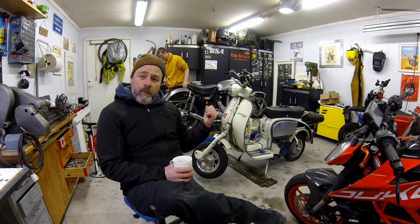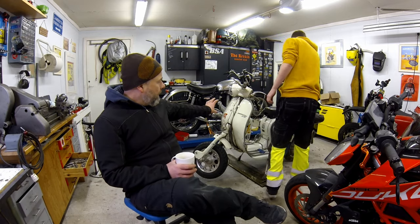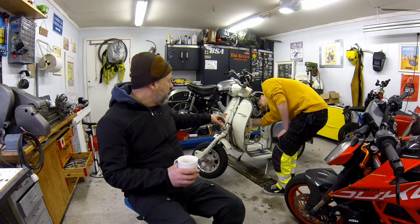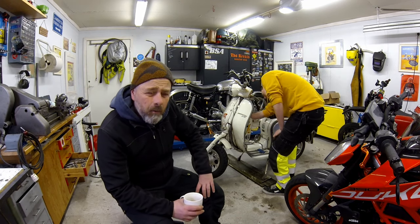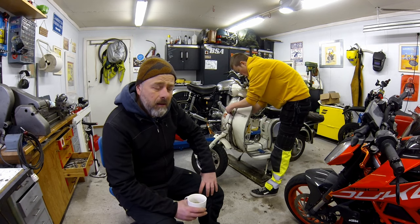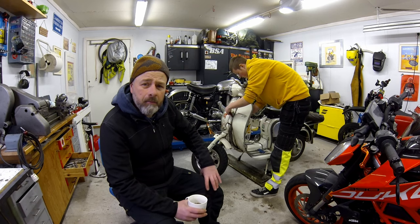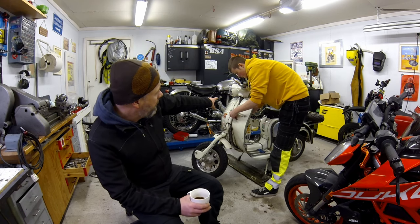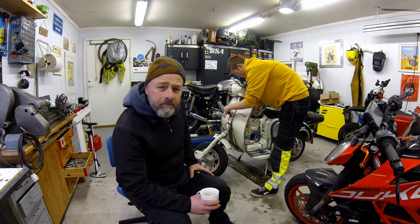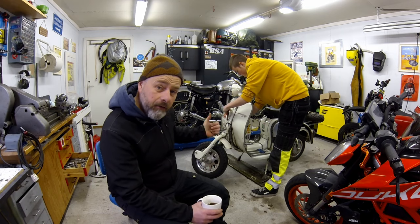As you can see, we're taking the rider apart here because my steering bearings are on their way out. This scooter was originally put together by my friend Svein about 12 years ago, so it's held up pretty well, but the bearings need changing. And as you can see, he painted the chrome ring there, which really affects my OCD, so we're going to change that as well.